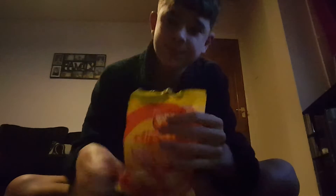Today we're doing Dib Dab Softies. They look like this. The white bit is nice and the pink bit is nice. Let's try them together.